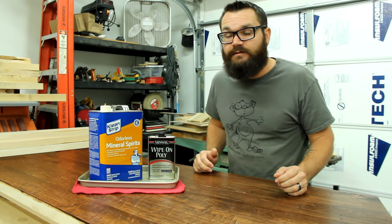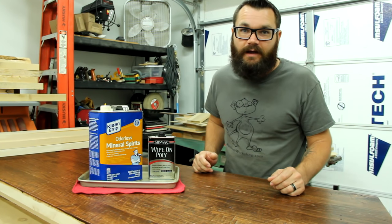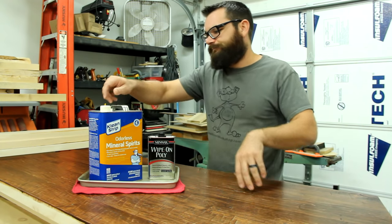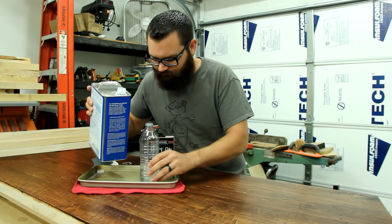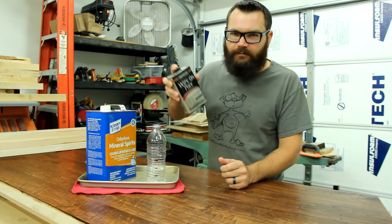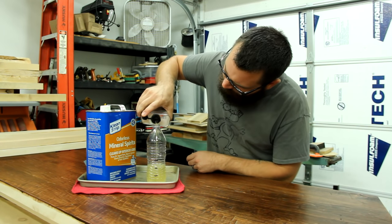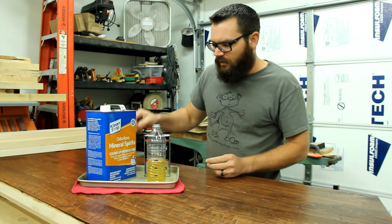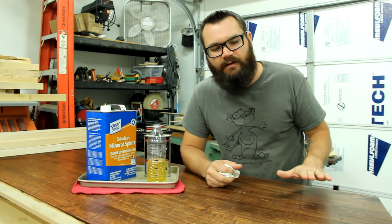One of the things it does as well is it means that you have to put on more coats, because you're essentially thinning out the clear coat quite a bit. You'll want to shake up the polyurethane pretty good before you pour it in. Some of the reasons you might want to mix up your mixture a little bit is if you need to build up a finish faster.